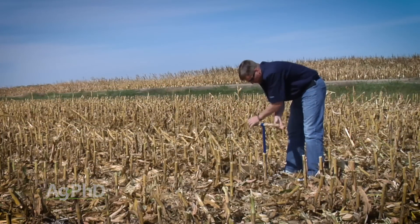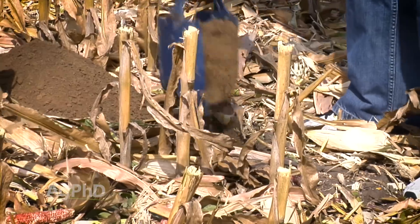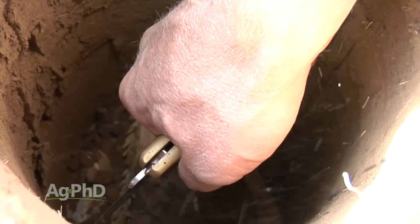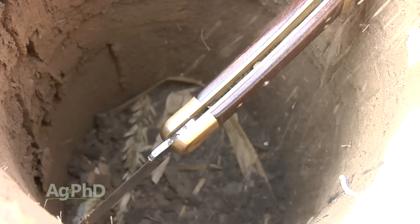Another way to measure compaction is simply to dig a post hole — as deep as you want, ideally as far as your arm can reach. Then you take a knife with a blade at least 3 or 4 inches long and stick that blade into the side of the hole, pulling it up through the soil. Once you meet a point of resistance, that's where you've got a compaction layer. You'll probably find a couple of layers, especially if you've been driving wheels deep in muddy conditions.